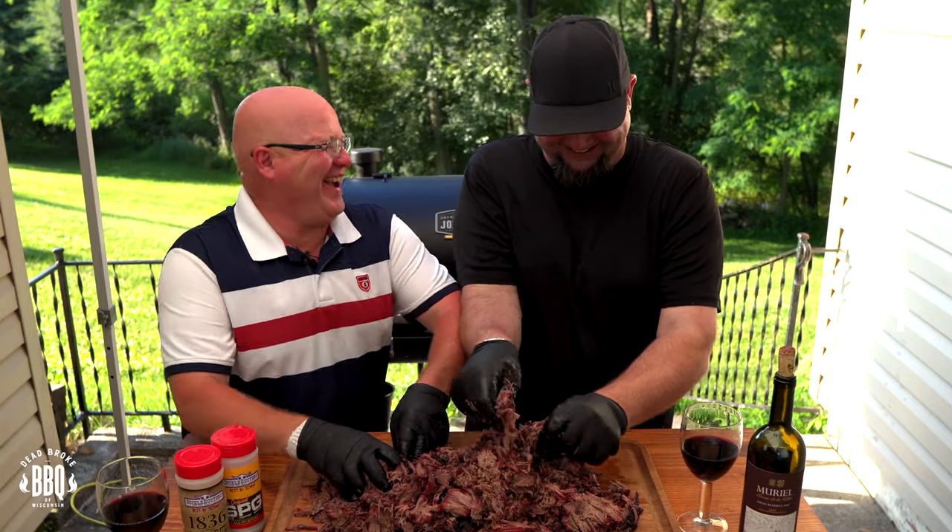In today's video, I'm doing up some chuck roast with my great buddy Dale. The Ryder DLX did a fantastic job on these chucks. A lot of people call chuck roast a poor man's brisket — I can actually get brisket cheaper than chuck roast. So throw away that crock pot and grab a smoker. We're going to smoke up some chuck roast on the Oklahoma Joe's Ryder DLX.